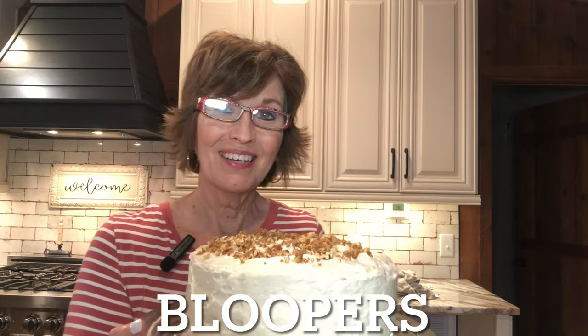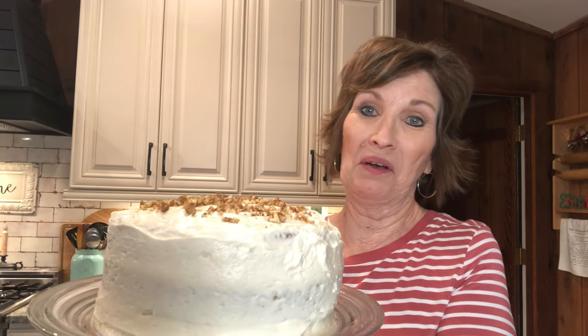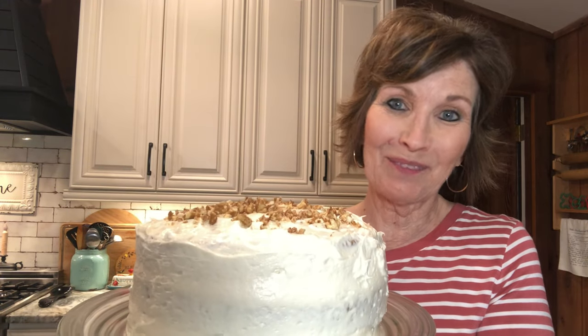Y'all won't believe it, but I was doing a picture for my thumbnail trying to get where my glasses aren't glaring. Let's see if I can just sit down and glasses not glare. I was trying to get a thumbnail — a picture for the video — and the whole cake went sideways. I almost lost it. It is what it is. Let's try this again. Y'all go cook something — I'm not turning this sideways. It's too pretty. Isn't that beautiful?